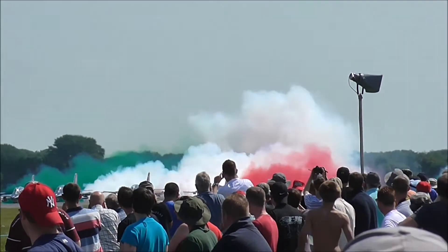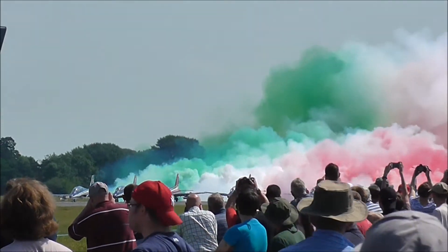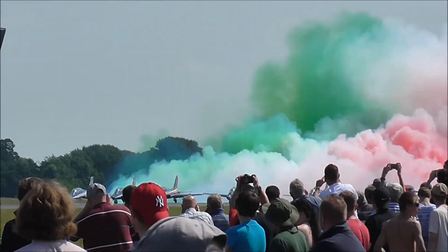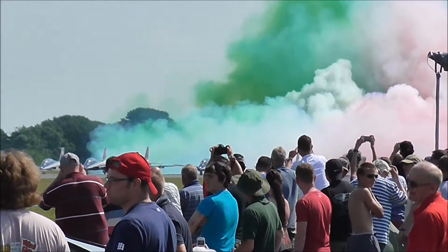Take a look on the right side of Belfort for RIA 2014 — green, white and red. Ladies and gentlemen, this is the Italian flag.